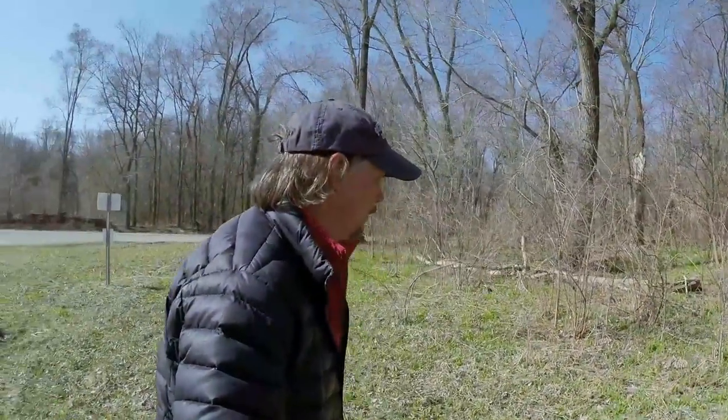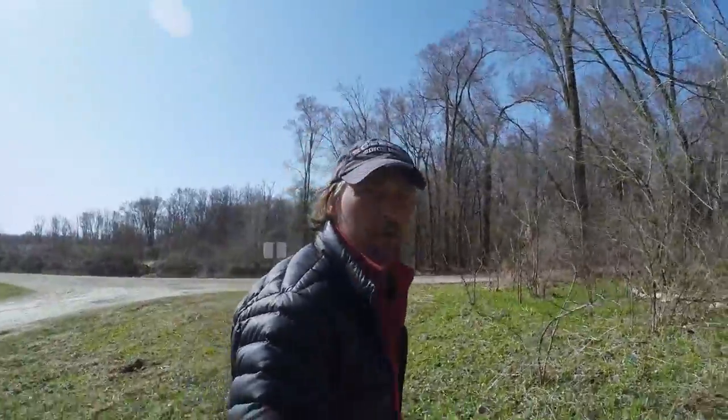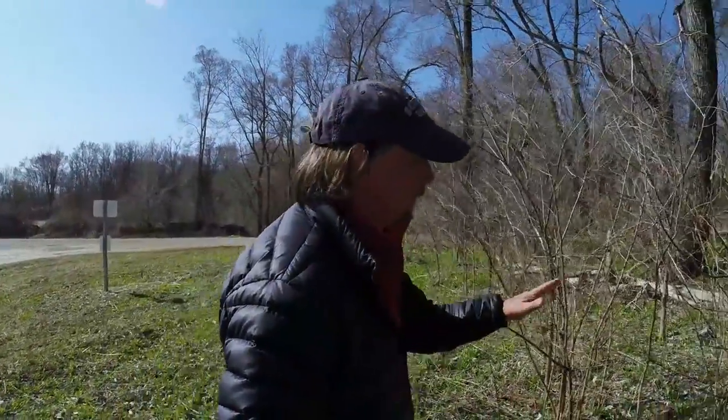My buddy boy Susie and I are out here going to do a little metal detecting, 1930s, in a secret location. Old Schoolhouse Foundation is supposed to be up in here. Let's see what we can find here.